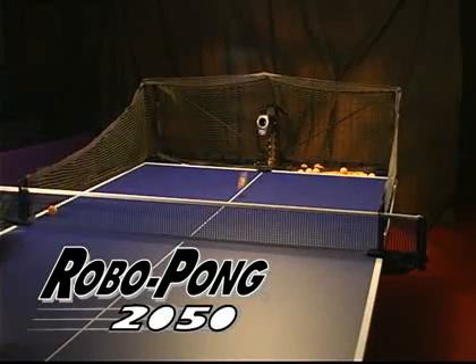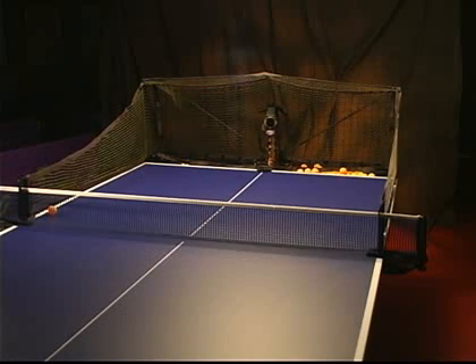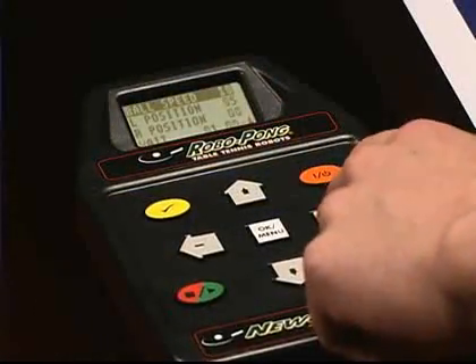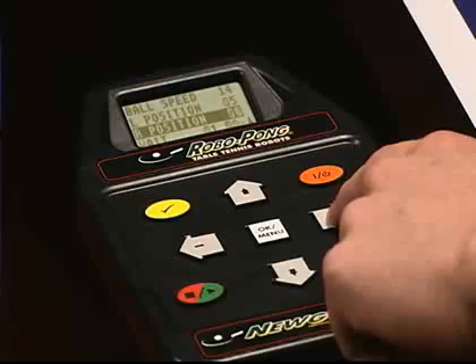The RoboPong 2050 provides digital technology that gives you the most precise control over ball delivery, plus the elite recycling net system for continuous play. Easily customize the robot settings to match your personal skill level, fitness goals, or competitive aspirations.